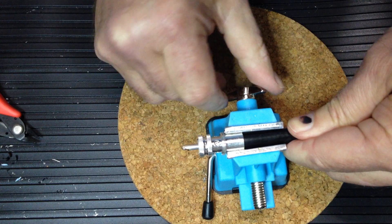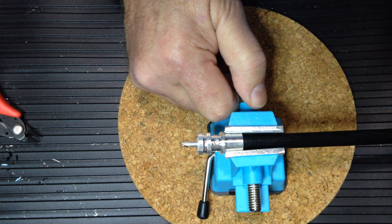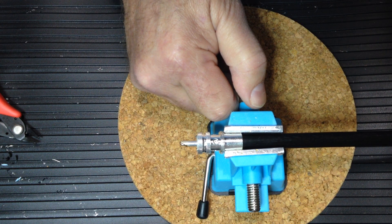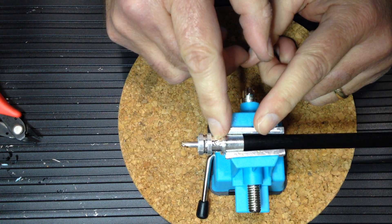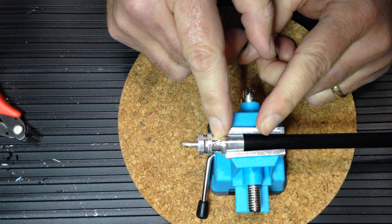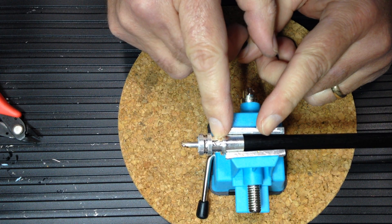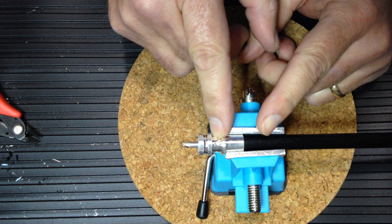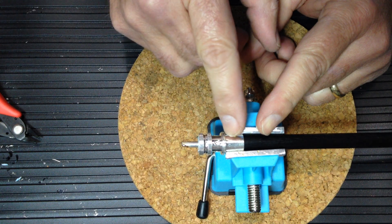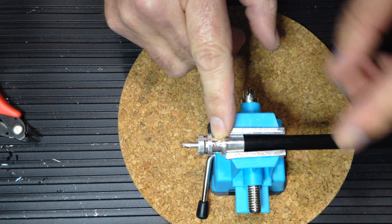Next we'll solder the holes. Some folks have suggested you don't need to solder the holes in this connector, but I don't agree. Soldering the braid in the connector assures good electrical conductivity between the braid and the body, helps weatherize the connector, reduces weathering effects, and improves structural strength by trapping the shield braid in the solder. This will prevent the coax from twisting in the connector, which would eventually cause wires to break and a short to occur.